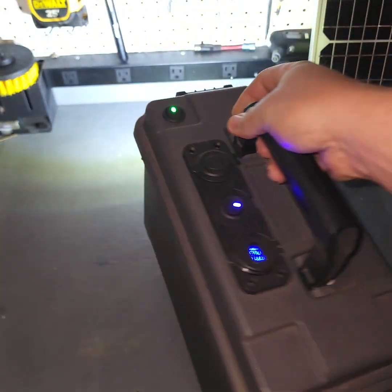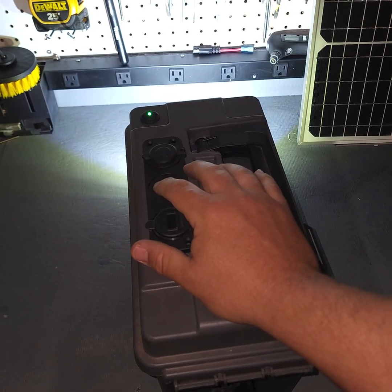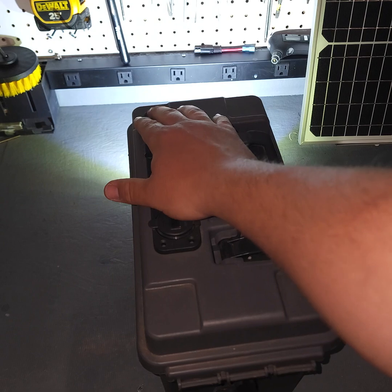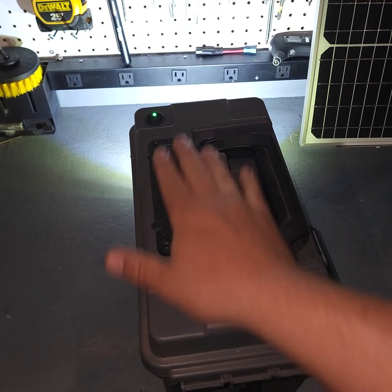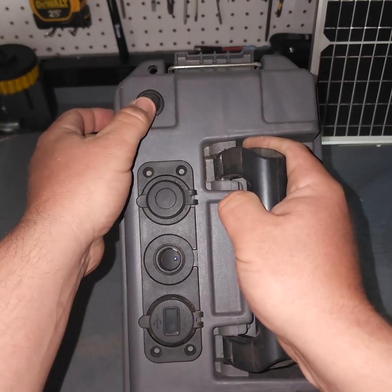You can get like a 10-pack of these for $20 on Amazon. That shuts off everything and you can still run your lights without having to run the rest of the power — just this little rocker switch.